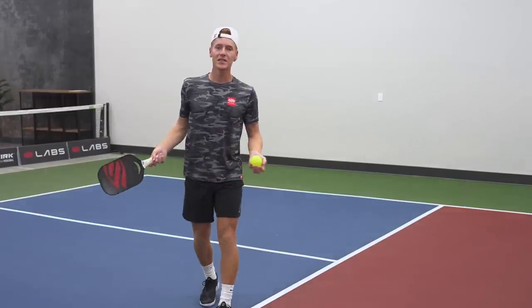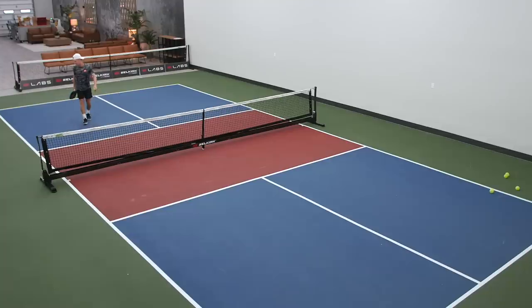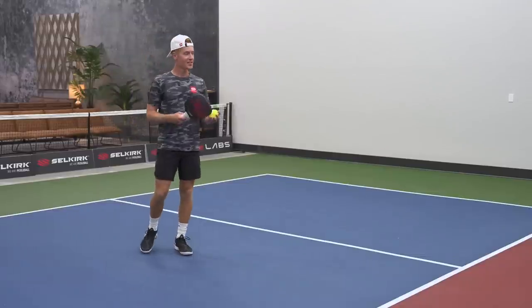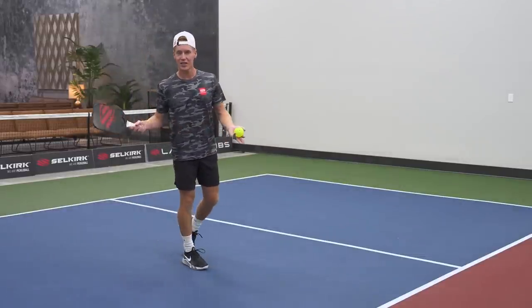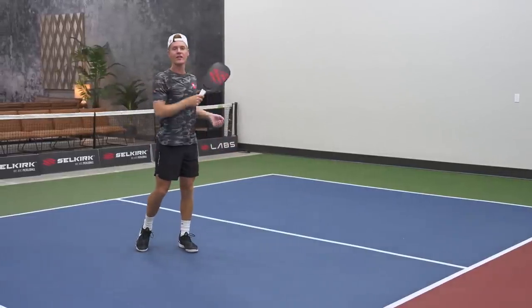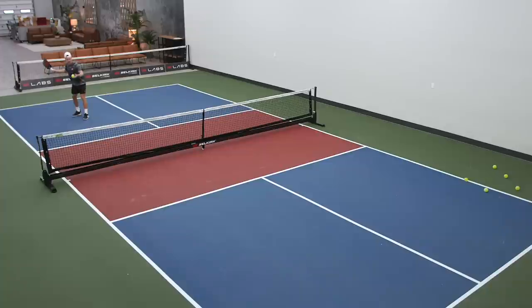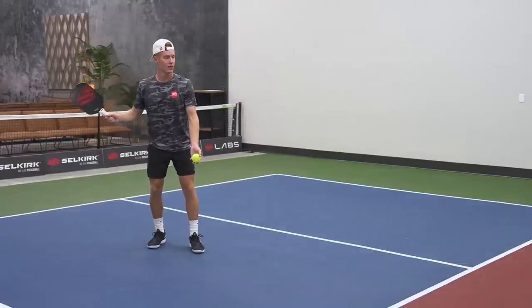When you're comfortable with that distance, move back just a little bit to mid-court and do the same thing — halfway between your kitchen line and the baseline. The distance is getting greater so you'll need to accelerate a little bit more, but the mechanics of the serve stay the same. Keep your toe pointing northeast, hit up on the ball, and follow through.